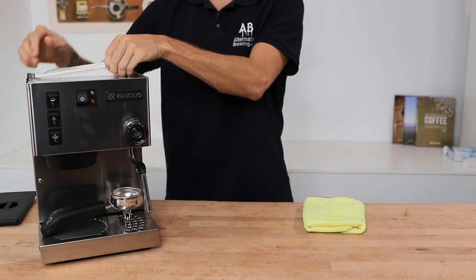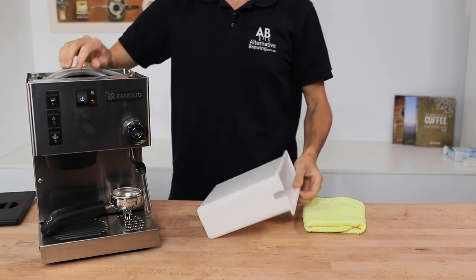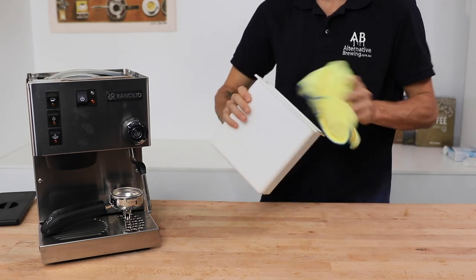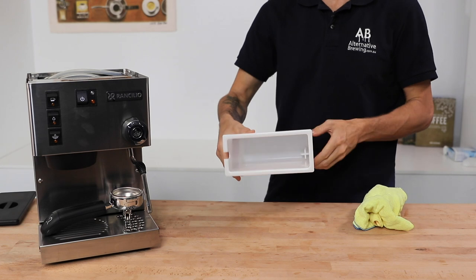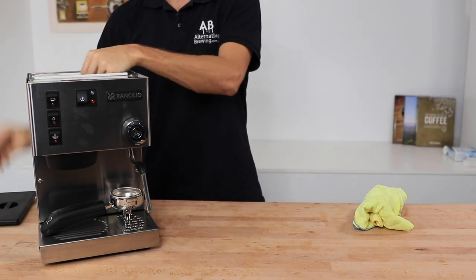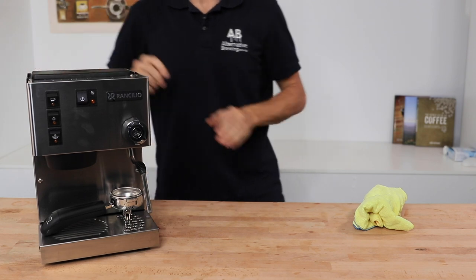One more thing on water tanks: if you can remove it, do so, but at least wipe it out perhaps once a month to remove any chance of algae building up in the tank. That presents itself as a slimy film on the inside of the tank and can wreak havoc with the flavor of your coffee.